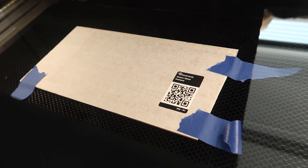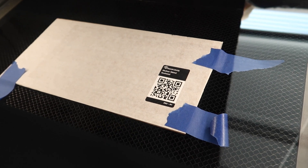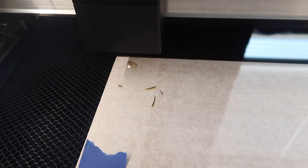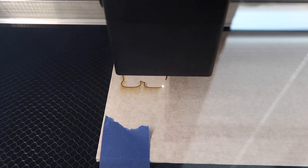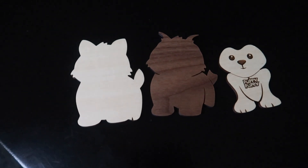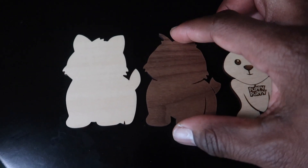If you're wondering, I got the blue tape on the piece of wood because the wood seems so light I was scared it was gonna move. There it is — all the paper peeled off.